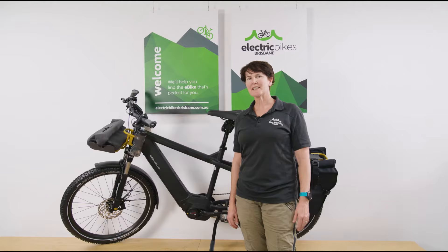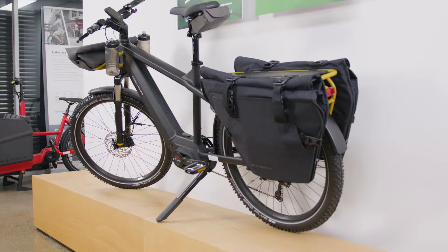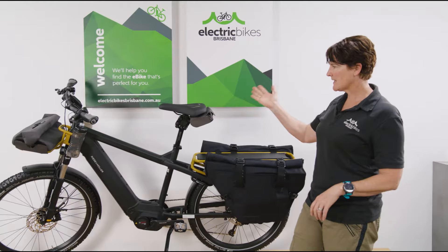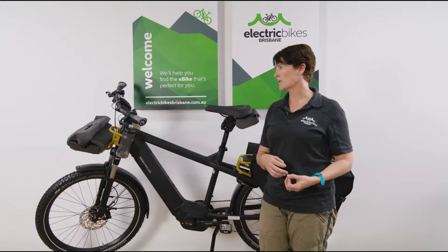Hi, I'm Sam from Electric Bikes Brisbane and today I'm going to walk through the Riese & Müller Multi Charger. This one is the GT Touring version. It's equipped for touring and trekking, but what is really unique about this platform is it can do that but it's also a cargo platform too if you want to use it for that.